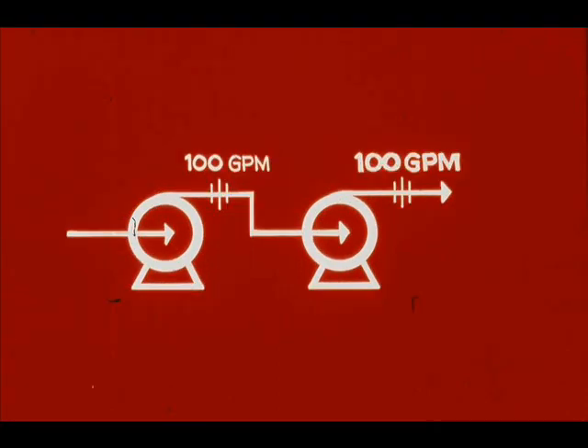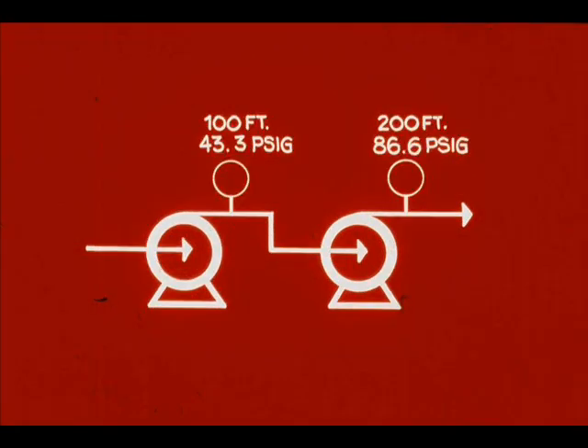The second pump can't pump any more liquid than it receives from the first pump, but it pumps at a greater head — a higher discharge pressure.